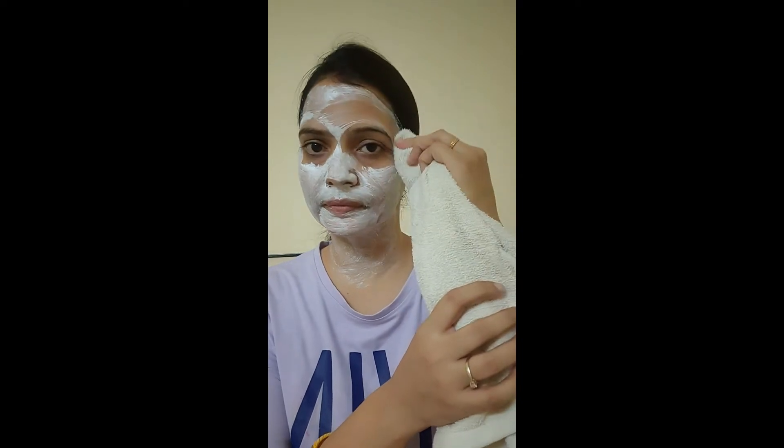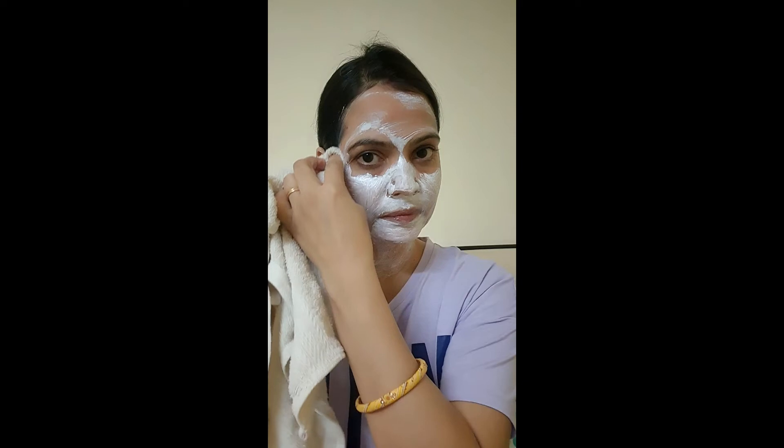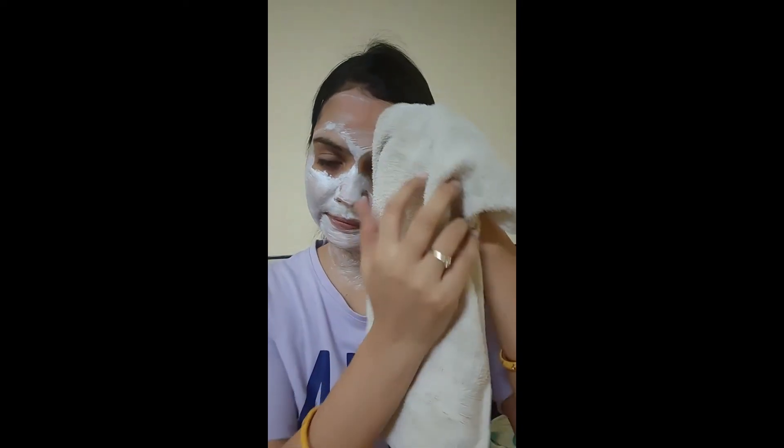Now remove the cream. Remove it from the top and from the face. I have a very shiny face, very bright, with a feeling of freshness, coldness, and softness.